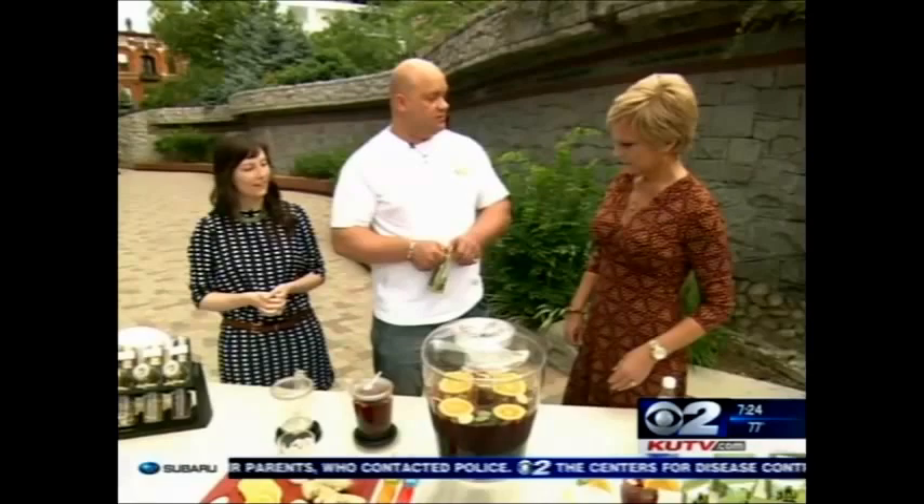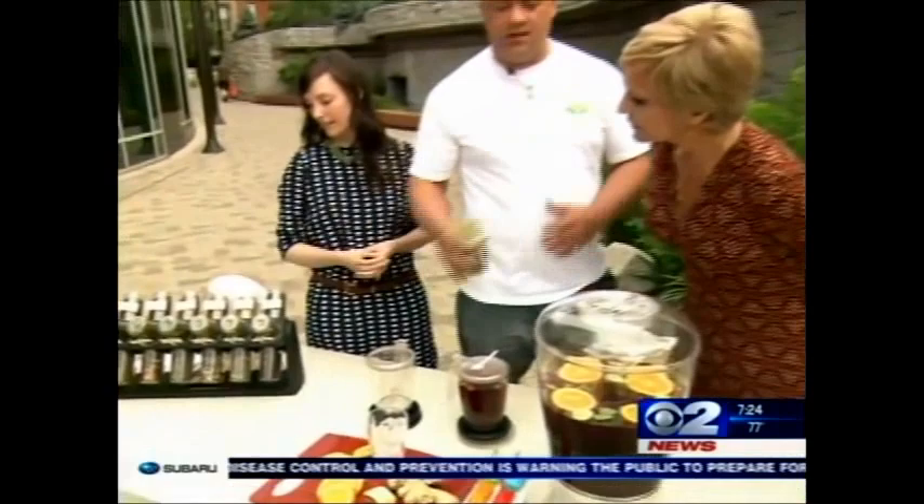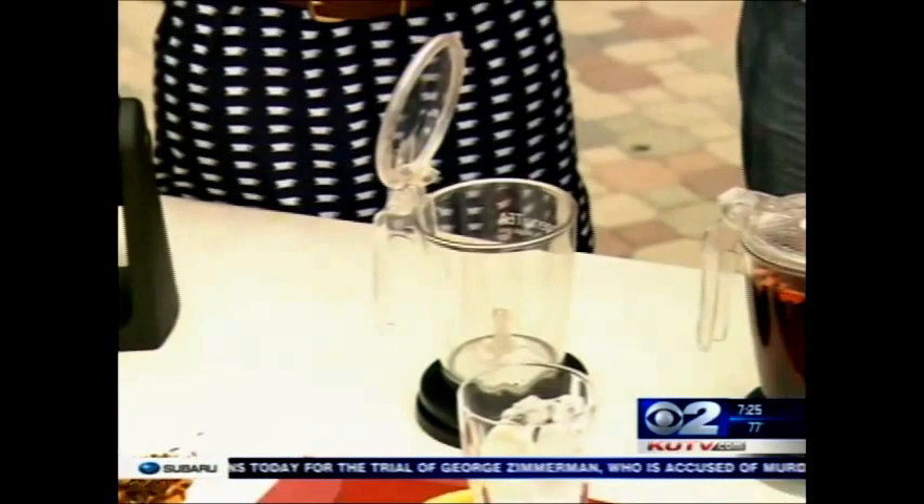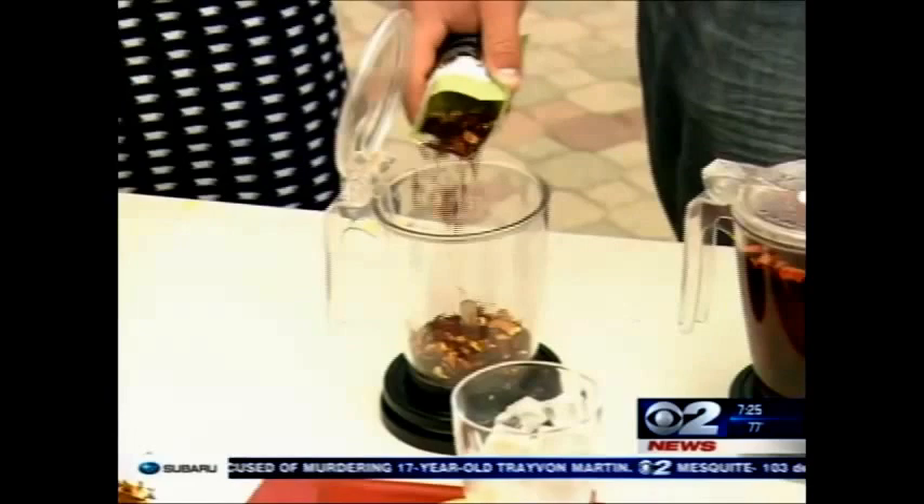Everything that we do is a loose leaf tea. We have over 170 different tea varieties. This is what the loose leaf tea looks like — everything comes loose. The reason we do loose leaf versus bag is because it allows for greater expansion and free flow of water, which extracts more of the nutrients and benefits from the tea.